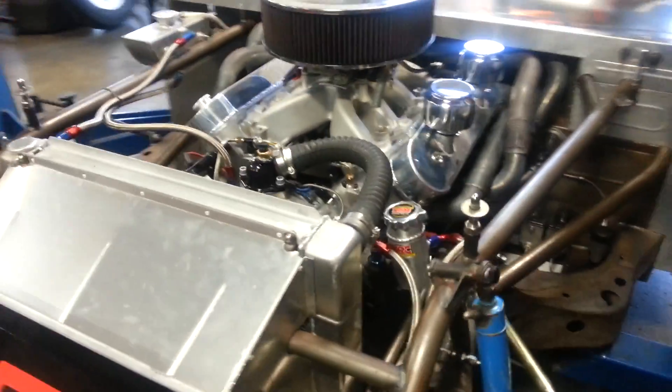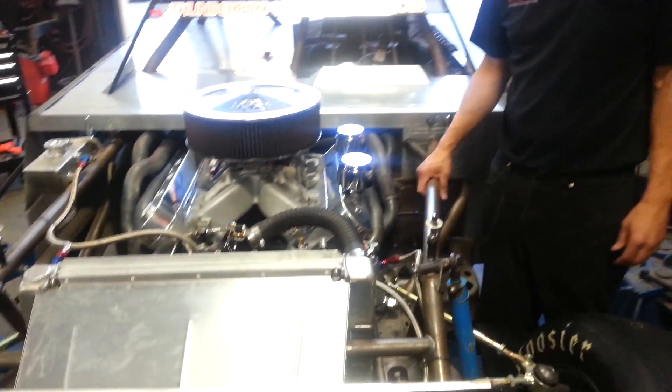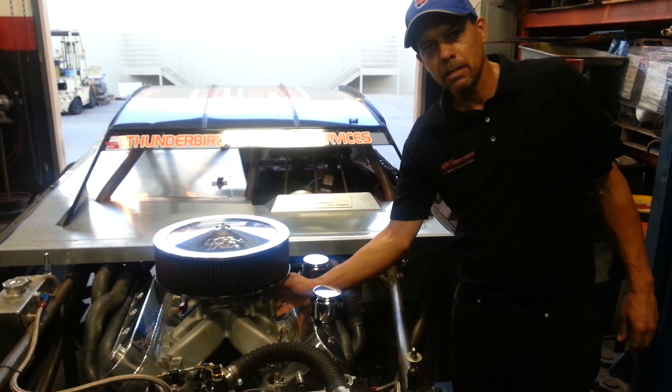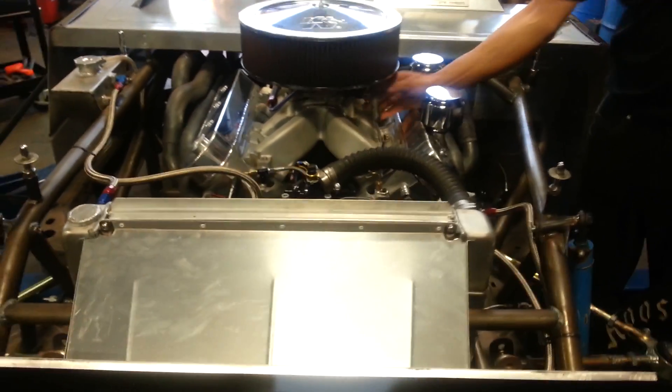Let's give this thing a fire and give it a little listen. The thing is very simple — you apply power, we've already pre-primed it, give it a little pump of gas, and we're going to roll it over. She should fire right up. The timing is real simple on this thing — there we go.